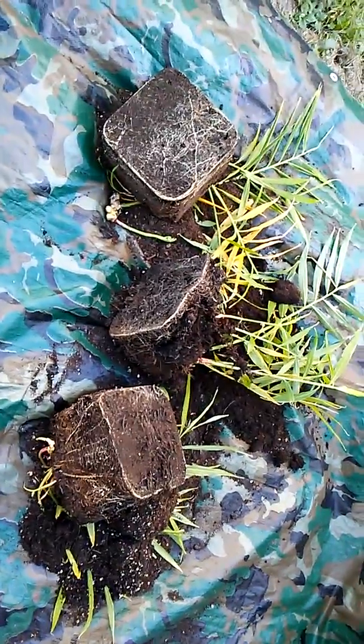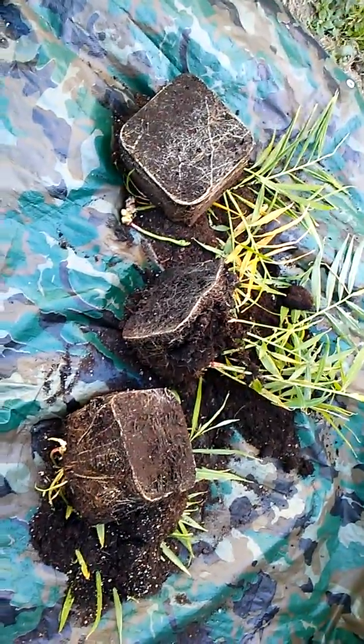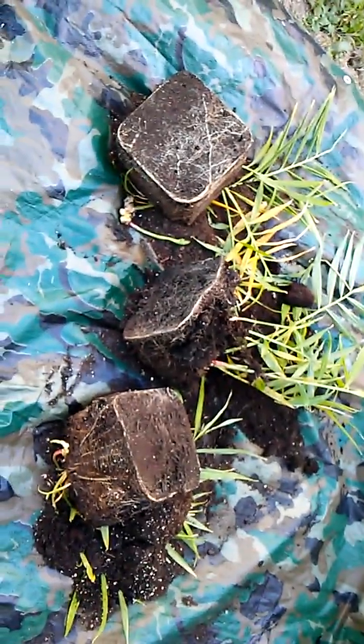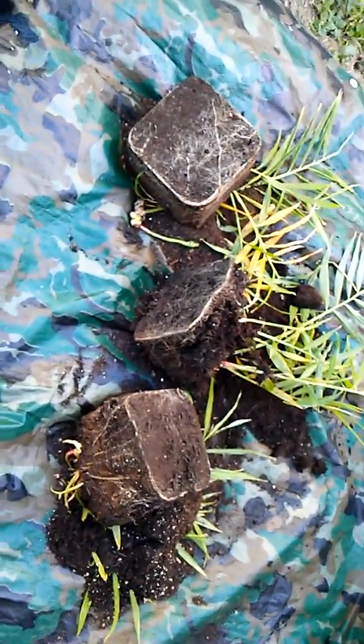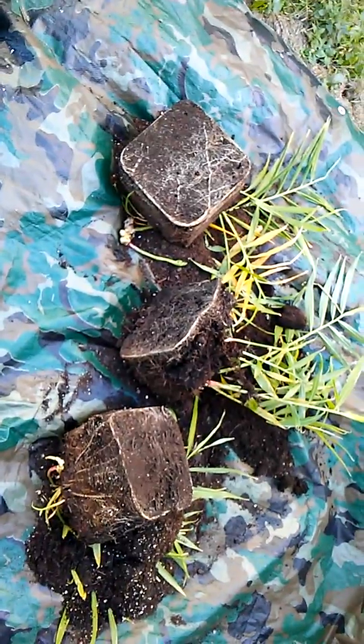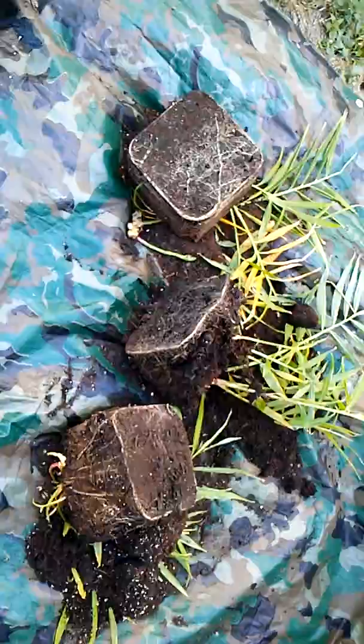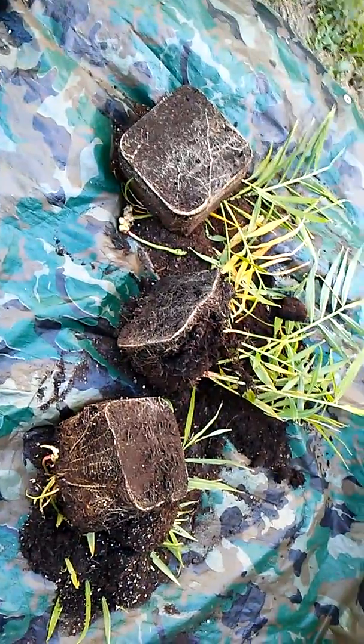Hey everybody, Lady B here once again. It didn't work out for me to take my ginger into the house. I tried yesterday to do that and I noticed there's little bugs in the dirt. So I've decided to harvest them.